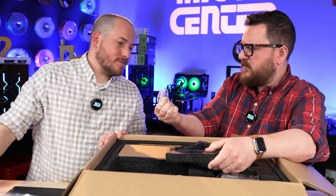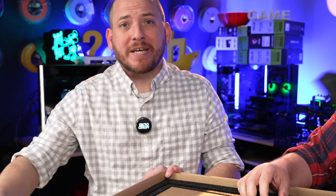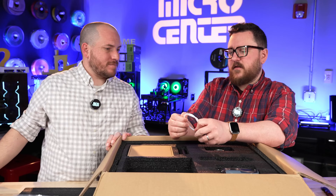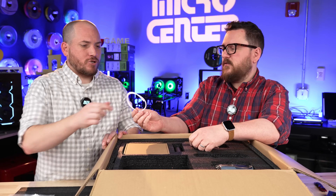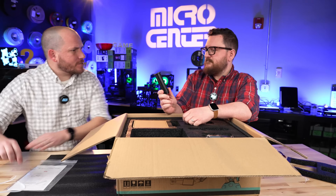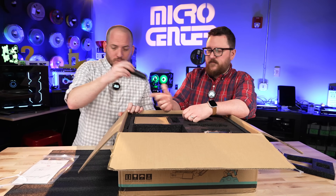And what do we have here? I actually don't know what that is. We'll find out in a minute. Looks like we got a little bit of PTFE tubing. I'm guessing that's going to help us get the filament to the head. It should be a direct drive printer.